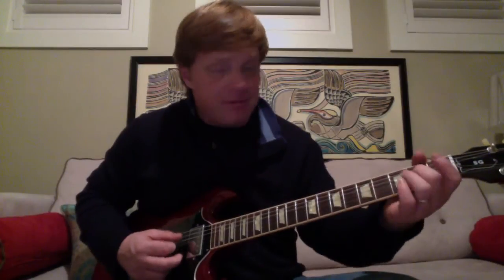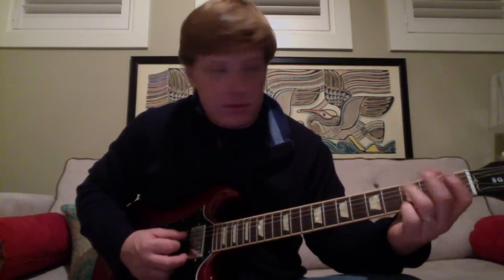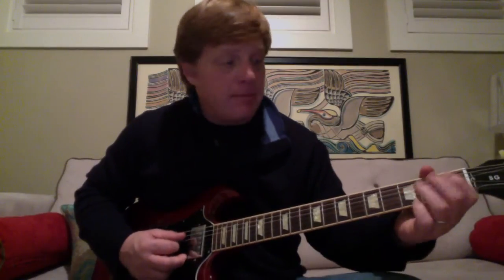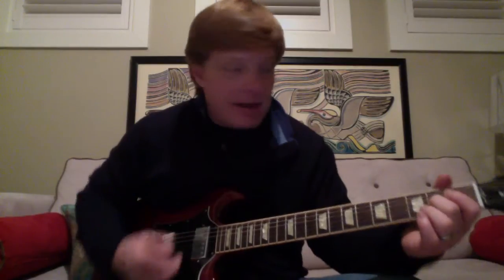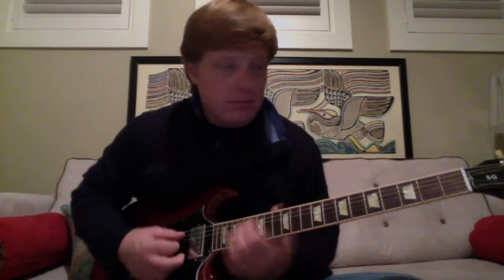Let's do it my way. D string, second fret, then D string open, to second fret, to third fret — open, second, third D string. See my fingers? Second finger, third finger, then to the ring finger. One more time. Open, G string, open, G string, second fret. I do a little pull-off there to the open G string — that works for me.